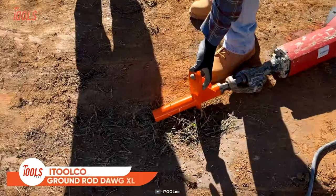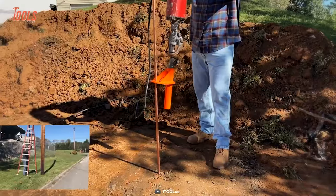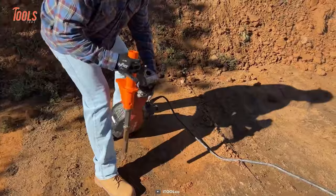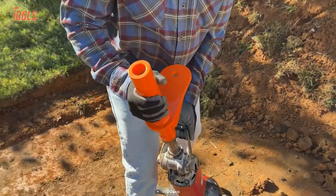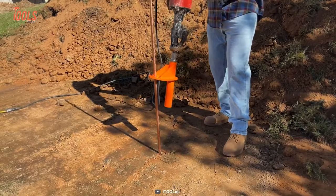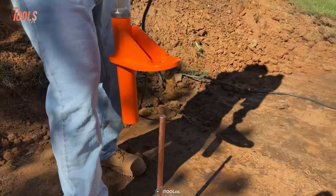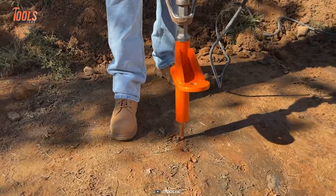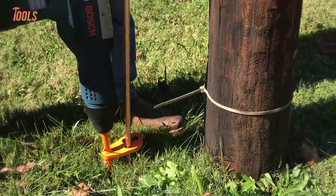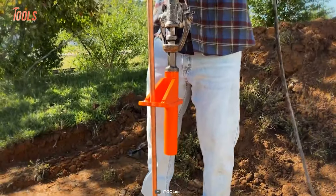I-Tool Company Ground Rod Dog XL — this ground rod driving tool will revolutionize your construction projects. All the days of climbing up ladders and using sledgehammers to drive large ground rods are gone. With this tool, you can safely and efficiently drive 3/4 or 1-inch rods from ground level. Simply plug it into your hex shank jackhammer and insert the bottom of the rod into the Ground Rod Dog XL. The tool's unique design helps it bite down onto the rod, allowing you to drive it in easily. No more struggling to keep the rod in place while you swing your sledgehammer. It's made from high-quality materials and designed to withstand the wear and tear of heavy use.